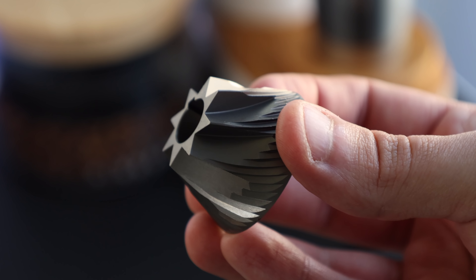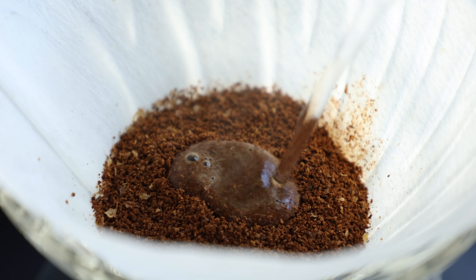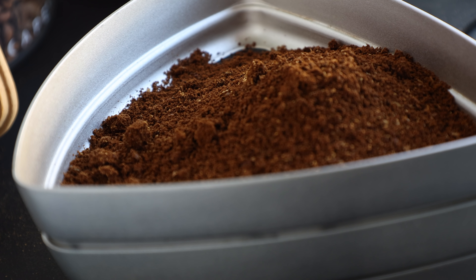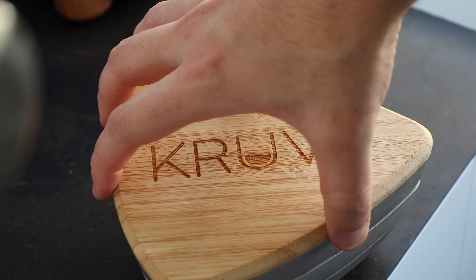And this set of burrs has had absolutely zero. So in this video, in an effort to get a more well-rounded view of their differences or lack thereof, I'm going to test their taste and extraction percentage differences in both filter and espresso. And for my fellow visual learners, I'll run them both through the same sifter test to see their grind distribution. So now that you're hopefully as curious as I am, let's get into it.